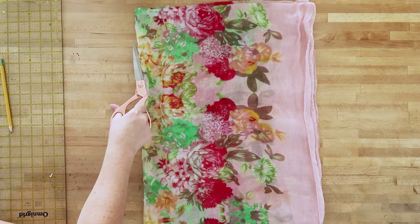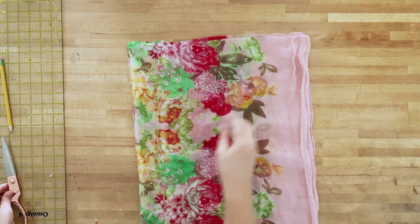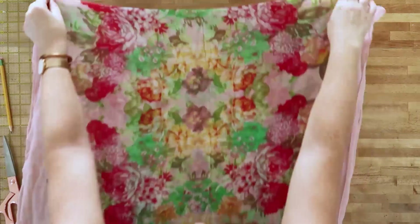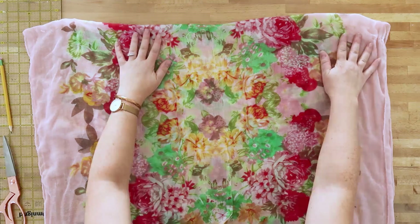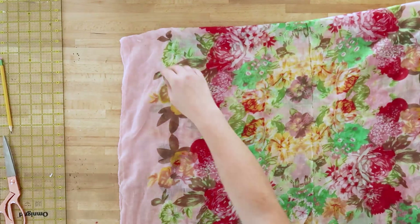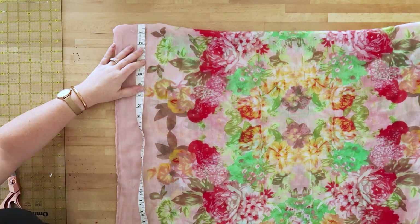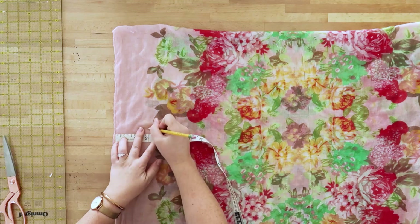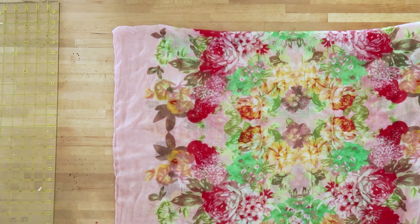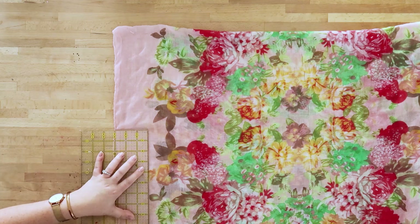You're going to cut it right up to the top corner fold, and when you open up your scarf you're just going to have a cut down the center front. Then take a measuring tape and measure about 10 inches from the top of your scarf on the corner, make a mark, and then measure three inches from the side and make a mark.